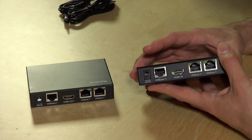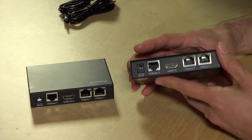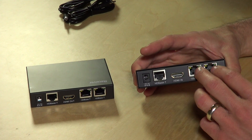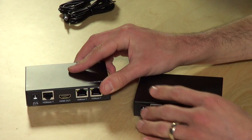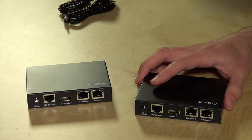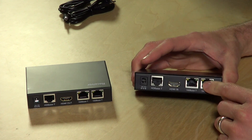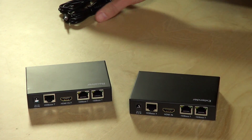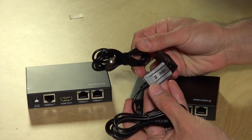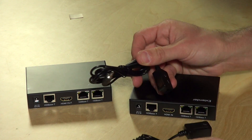There are a couple of neat features this also has on board. One is that it's got networking in addition to HDMI, so you can plug in your network on one end and it will pop that Ethernet out on the other end — combining it with the HDMI signal and splitting it back out on the other side. The only issue is it's only 100BaseT, so for really high-end stuff you may want to run an additional cable for gigabit Ethernet. It also has an IR blaster, so you can transmit remote control input from one end of the room to the other.